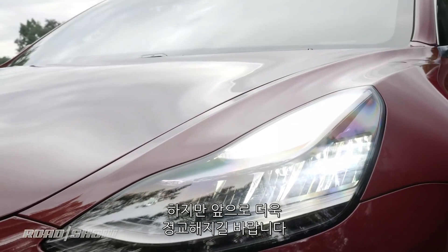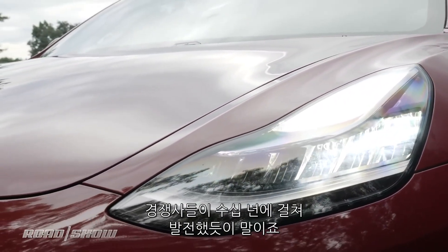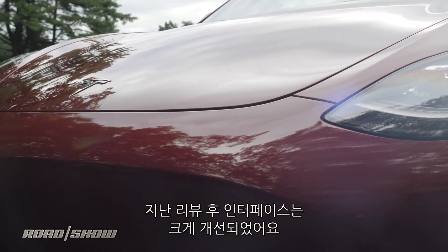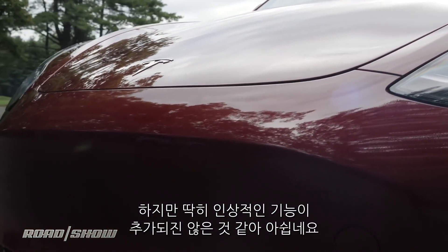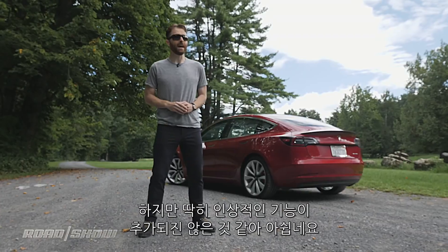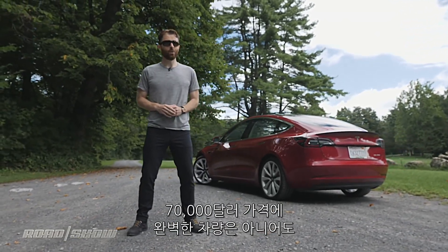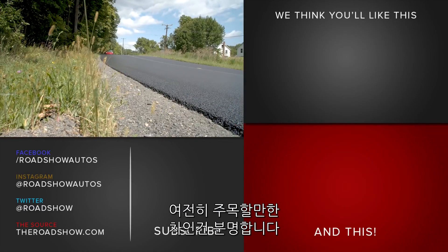But it still lacks that ultimate refinement that the other cars have developed over the decades, and even though the interface has made some major leaps and bounds since the last time I drove this car, it's still lacking enough features to make me shake my head at times. So the perfect $78,000 car? Not quite — but it's still pretty remarkable.